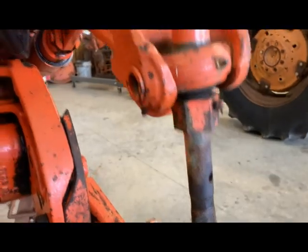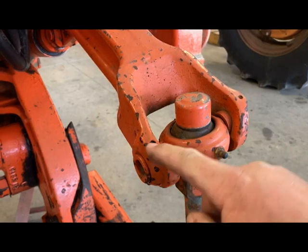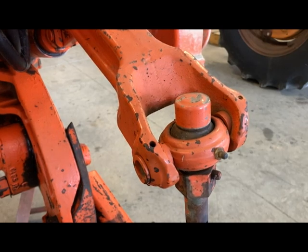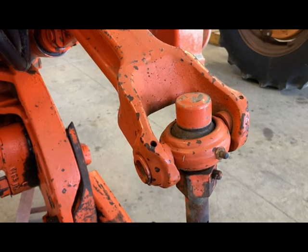Step one is to knock out the roll pins up here at the top — we'll knock both of these out. Then we'll drive it over so we can get it out from the top, and then we'll stick a punch through the center and drive that one back the other way. That's our plan, so let's go ahead and get started.